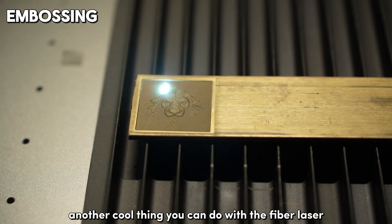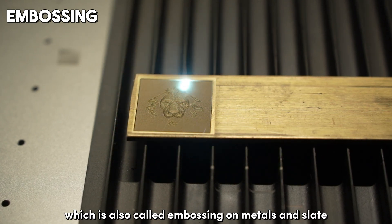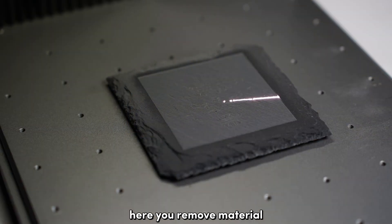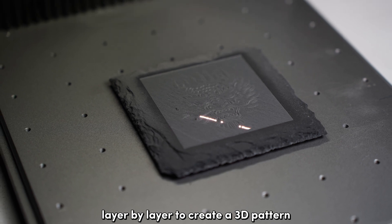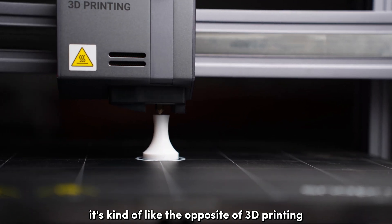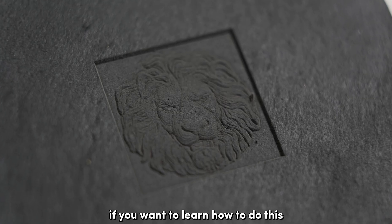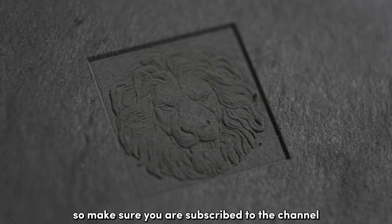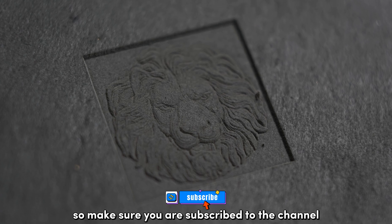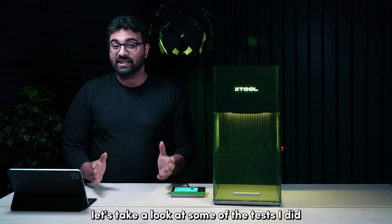Another cool thing you can do with the fiber laser is 3D engraving, also called embossing, on metals and slate. Here you remove material layer by layer to create a 3D pattern — it's kind of like the opposite of 3D printing where you add material layer by layer. If you want to learn how to do this, I'll be making a tutorial video soon, so make sure you are subscribed to the channel.